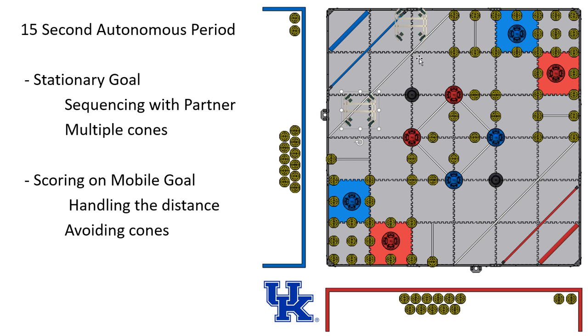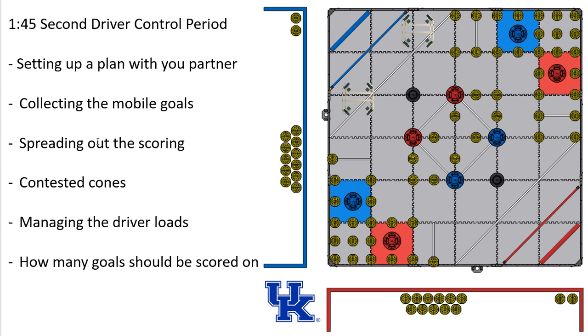So that's the autonomous in a nutshell. The actual driver control is going to be a little more complex. What I love about this year is that you're really going to have to work with your partner. There's only so many goals, and it's going to be really awkward if both robots go after the same one — there's no real value to it. You're going to have to set up some type of strategy.